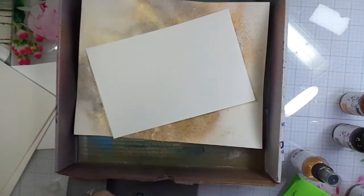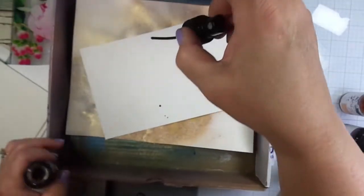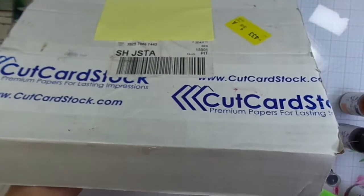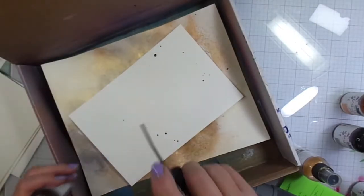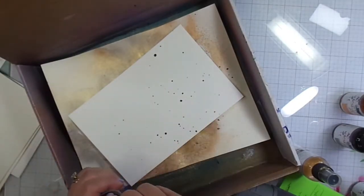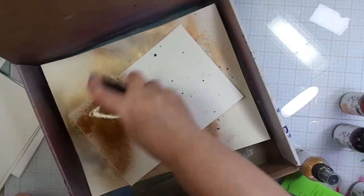I'm going to throw in another full-size sheet of paper. I'm using Canson cold press watercolor paper. You can also use Accent Opaque if you use the 100 pound or the 120 pound.